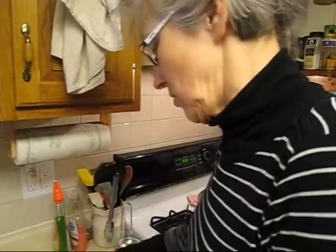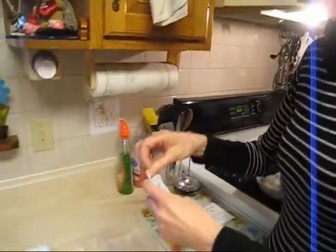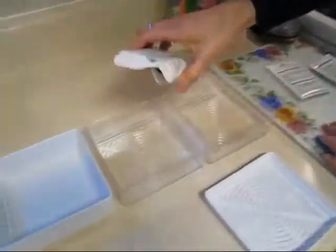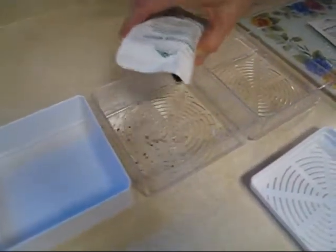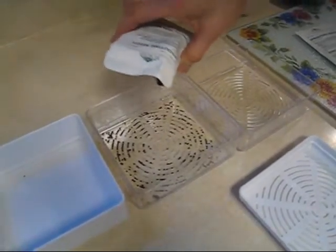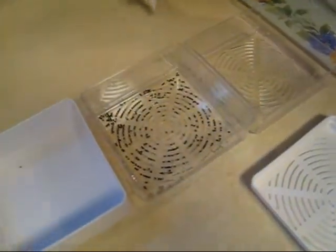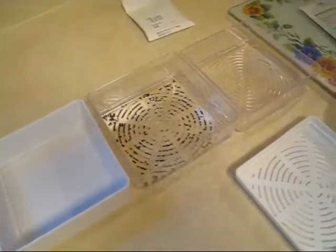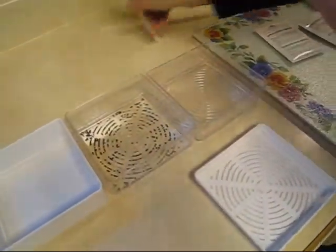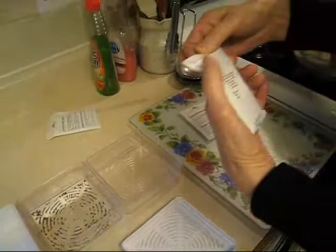It's so easy. All you do is decide which sprouts you want to sprout, open up the little envelope, and sprinkle them into the first tray — about that much. You don't need a whole lot. I'm going to do the broccoli ones and also the zesty mix.